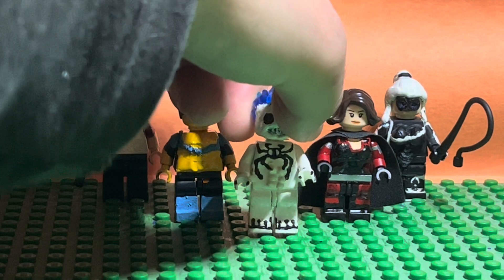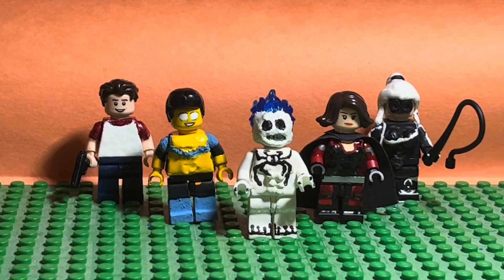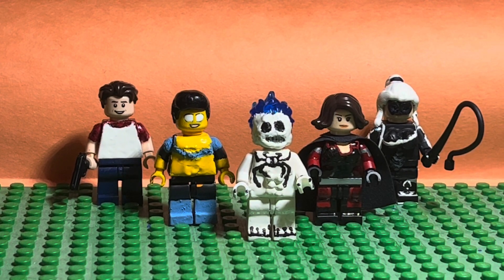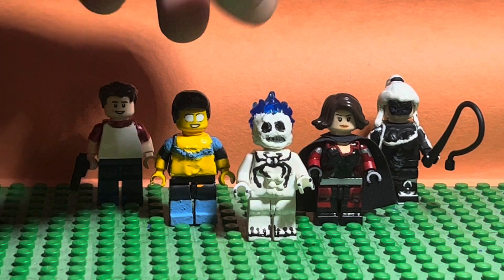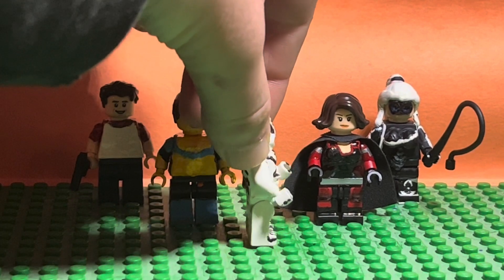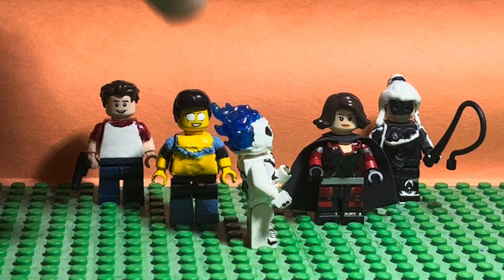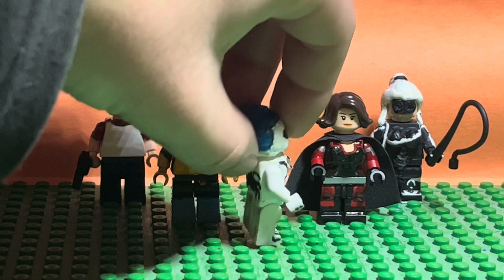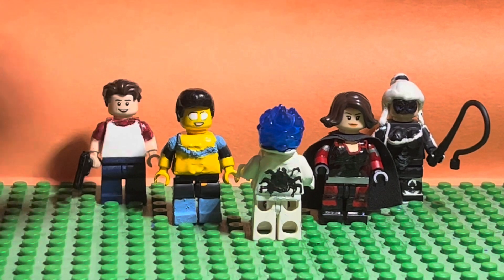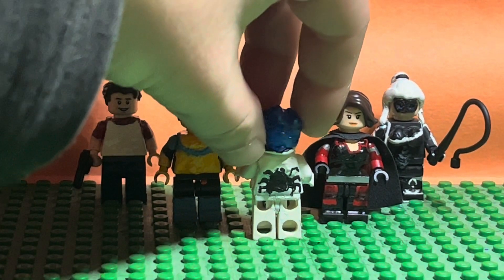I did the teeth first, and then I sculpted over that and did the eyes and whatever else. Then sculpting the torso with the abs and everything. After the paint dried, I painted the spider. The spider was a little different than the other spiders I did with the other PS4 costumes that I made. I also gave him black fingernails.